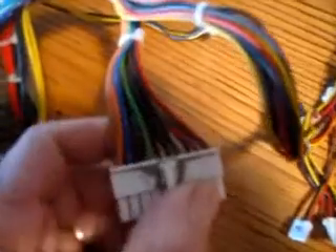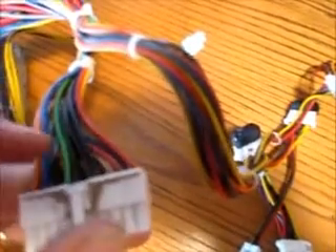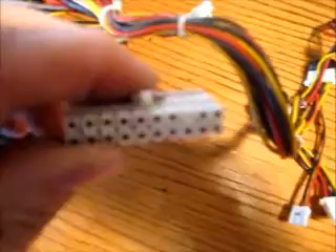The power on signal wire is the green wire. What we need to do is make a jumper to go from the green wire over to any of the black wires. They are on both sides so it doesn't really matter which one we jump the power to.